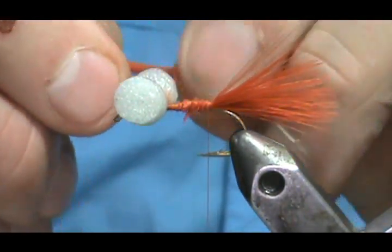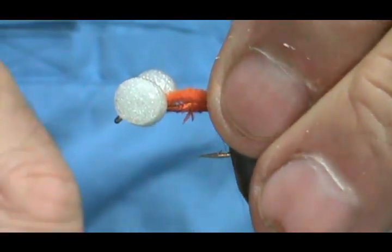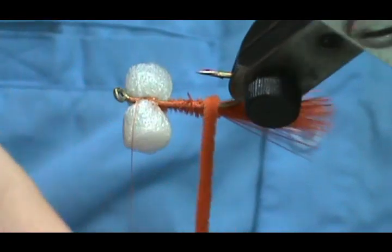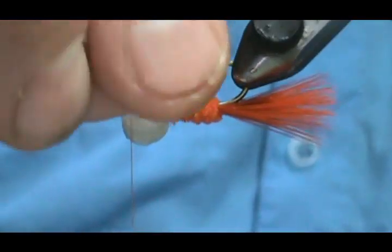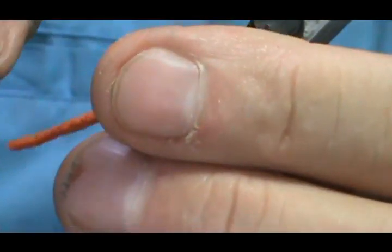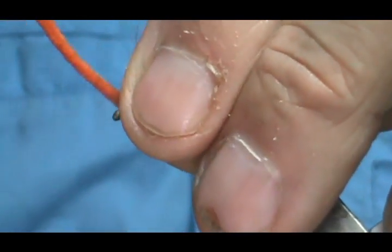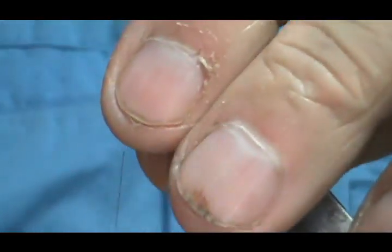Bring the thread forward in front of the eyes, then wrap the chenille forward — one, two, three, four, five, six wraps. Bring the chenille up to the front of the eyes. This is a bit cleaner because you have that chenille. I got one bad wrap there and caught an eye, but we can fix that. Then tie off the head.